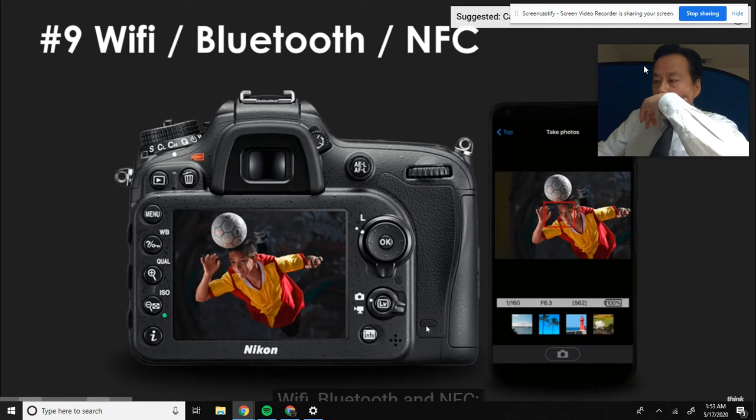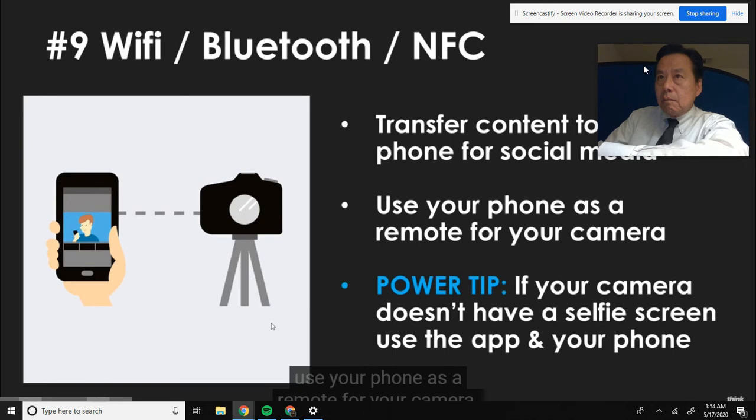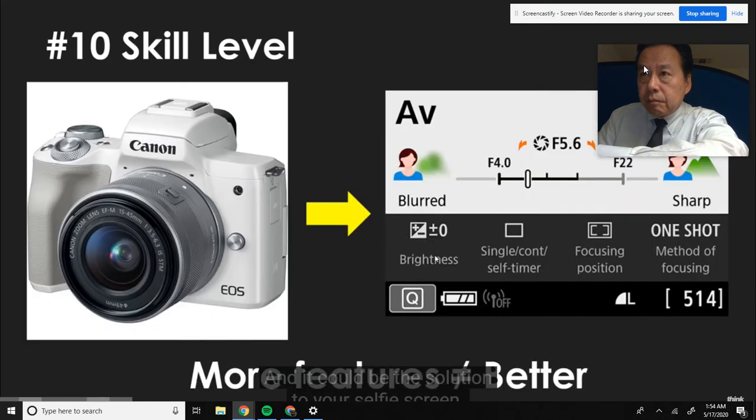Number nine: WiFi, Bluetooth, and NFC. This is very common now - you can connect your camera to your phone. This helps you transfer content to your phone for social media and use your phone as a remote for your camera. A power tip: if your camera doesn't have a selfie screen, you can use your phone app. Maybe your camera doesn't have a selfie screen - pop it up on a tripod to shoot YouTube videos and hook up the app so you can see the shot composition, hit record, stop it. This is a great feature a lot of people don't think about - it solves the selfie screen issue. Does your camera have an app? Download it, get it hooked up, and it could be the solution.